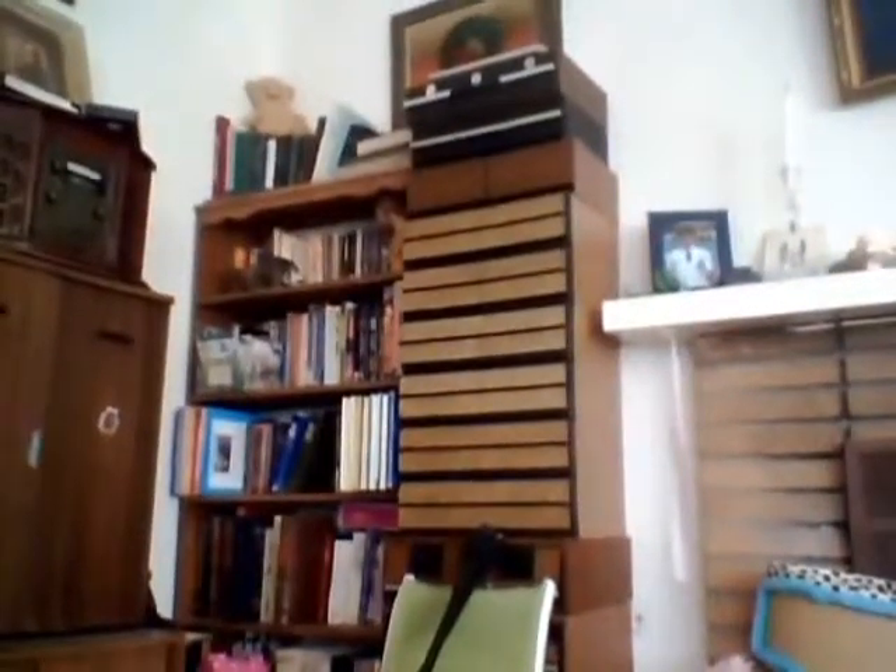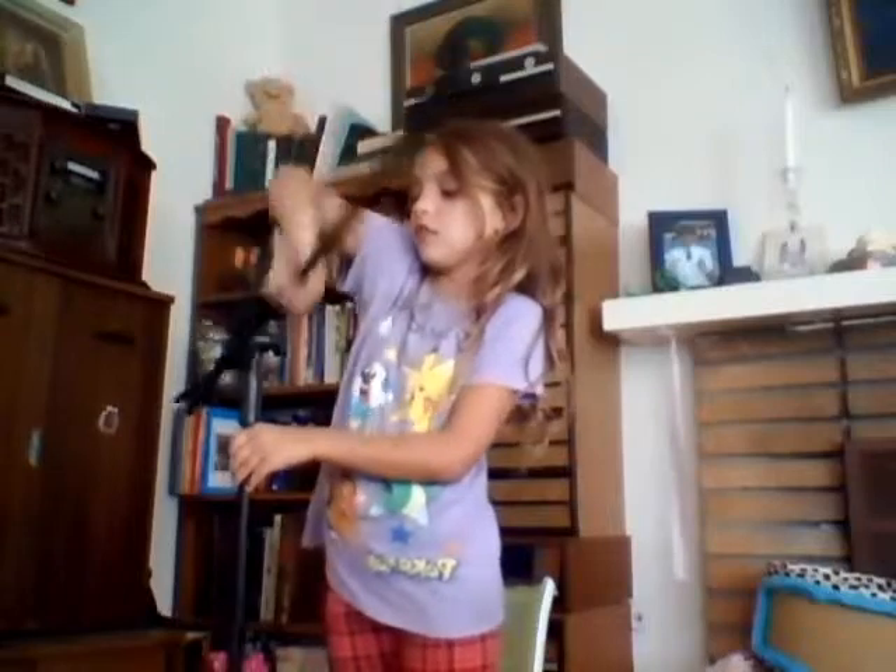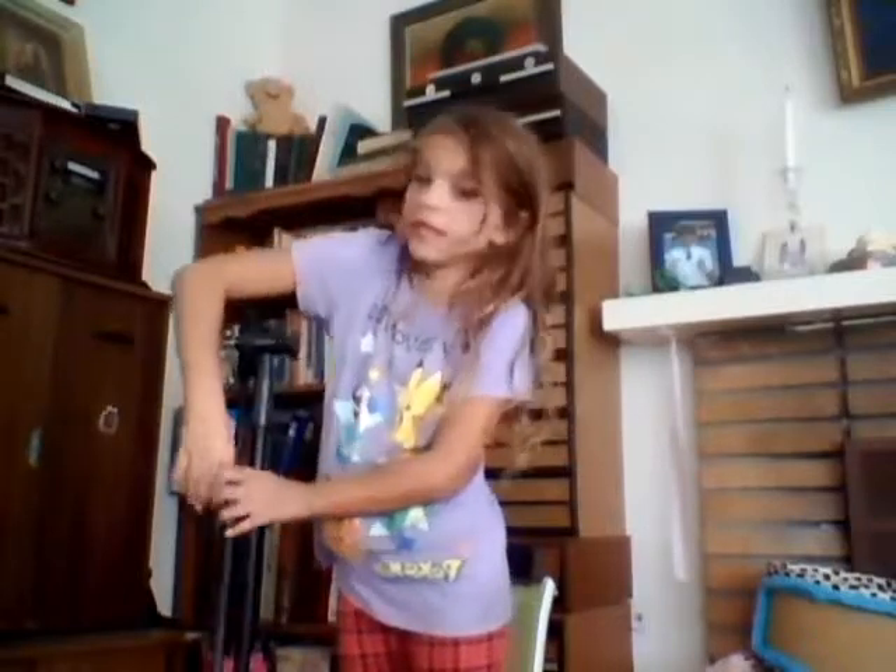Ta-da! Well, you guys can probably see it. Ta-da — a little tripod, like a little music thing. I was trying to get the little thing. And my big sister's on my computer, so yeah.